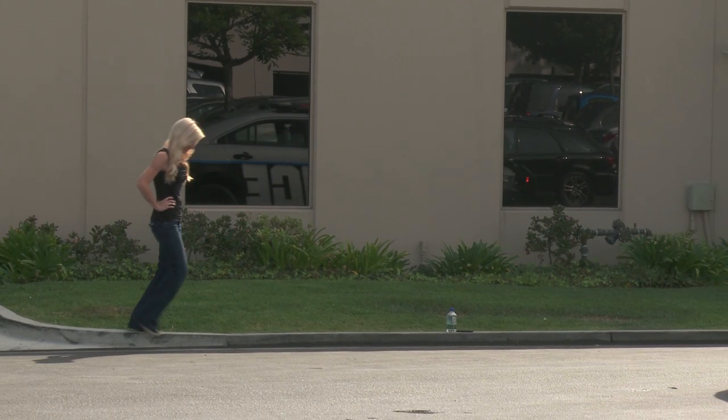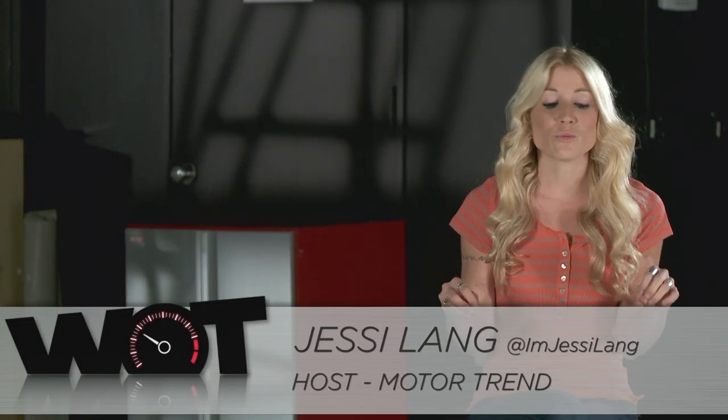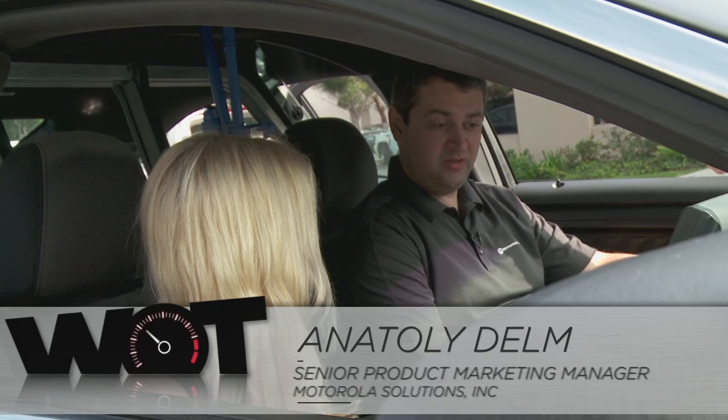Driving the 2013 Ford Police Interceptor, I was really excited to learn all the functionalities and use all these buttons. When Anatoly showed up and told me that this is actually an incredibly simplified version of what cops used to use, I was blown away. It looks a lot simpler than the inside of a typical patrol car.